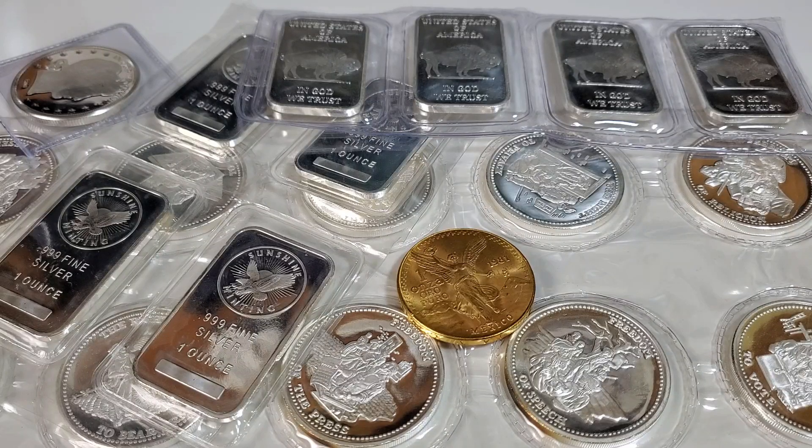Hello everyone, Silverstruck here. Welcome to the Silverstruck channel. I hope you're all doing well. Thank you for being here.